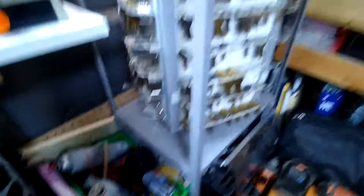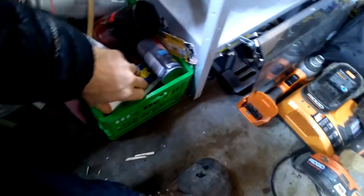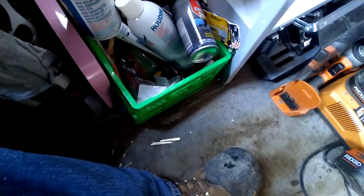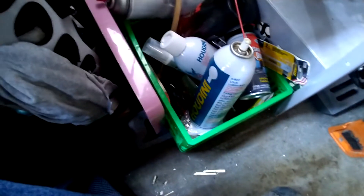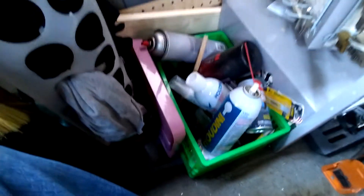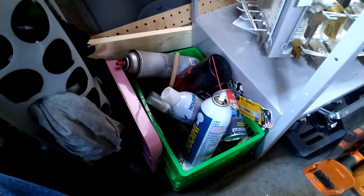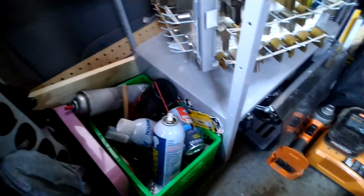Nothing fancy, but she does the job. Lubricants, cleaners, glue, hacksaw blades, some extra vice grips, extra tape measure, some cheap flathead screwdrivers or cheap pry bars depending on the need. Anyway, that's all I got for this — seems to work out pretty well.